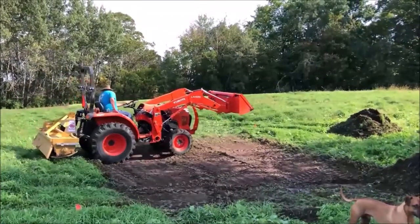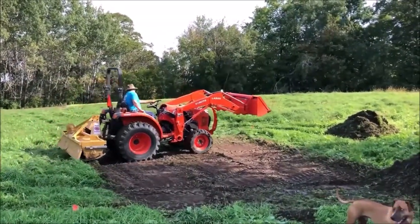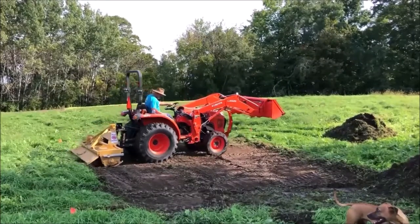This is MW Outdoors, and today in one of our northern fields we're going to create a deer habitat waterhole.